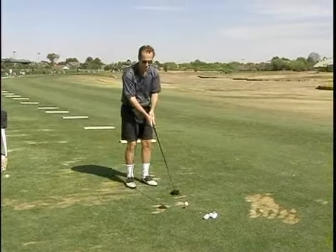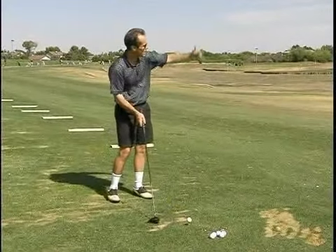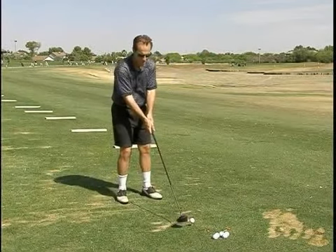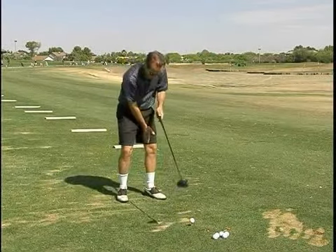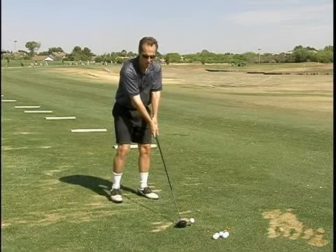You want to stand much further away from the ball because the club is so long. Line up with your target, draw the line back, get the club face perpendicular, and get the ball somewhat on your left instep. You want to just be nice and relaxed.